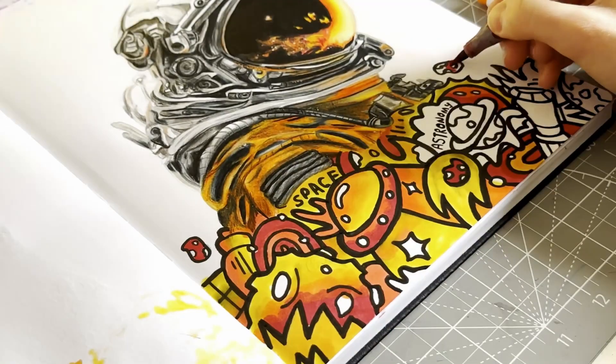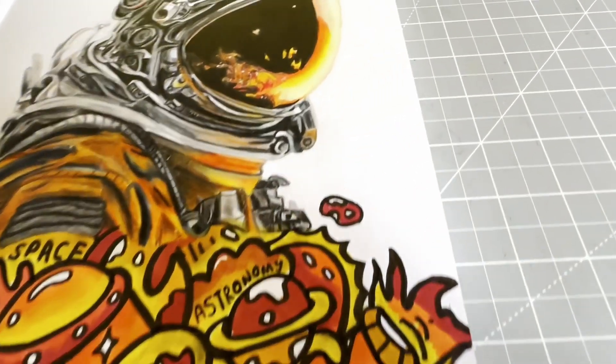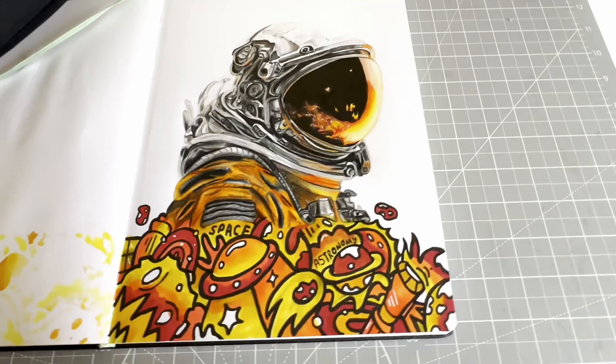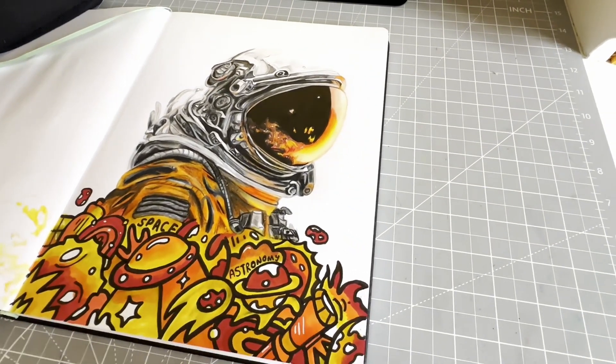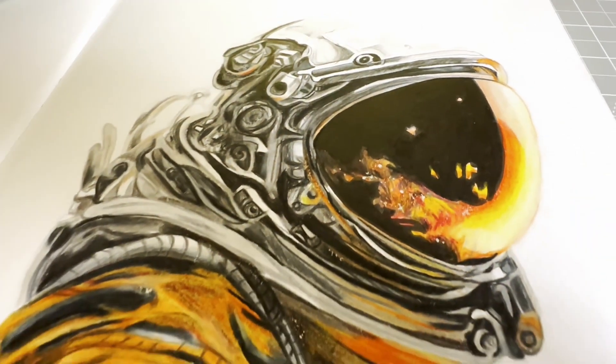Here we are on the final section, and this is the finished piece — my finished 'inspired by' piece! If you did enjoy this video, please leave a like, comment down below what you think, share with your friends, subscribe for more, and I will see you next time. Bye!